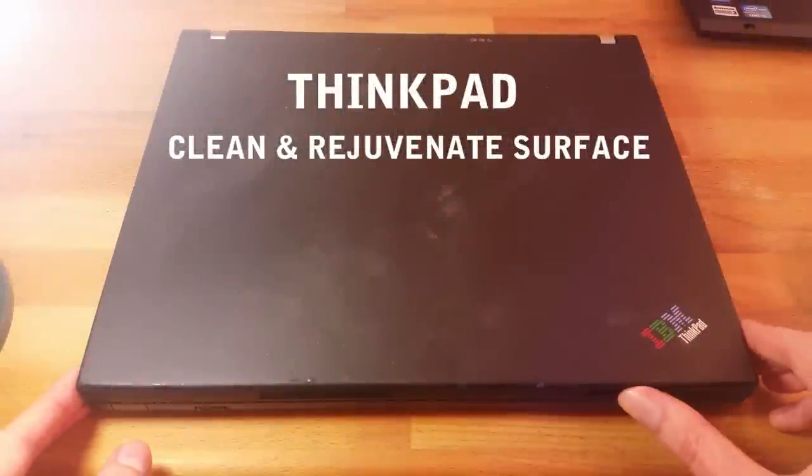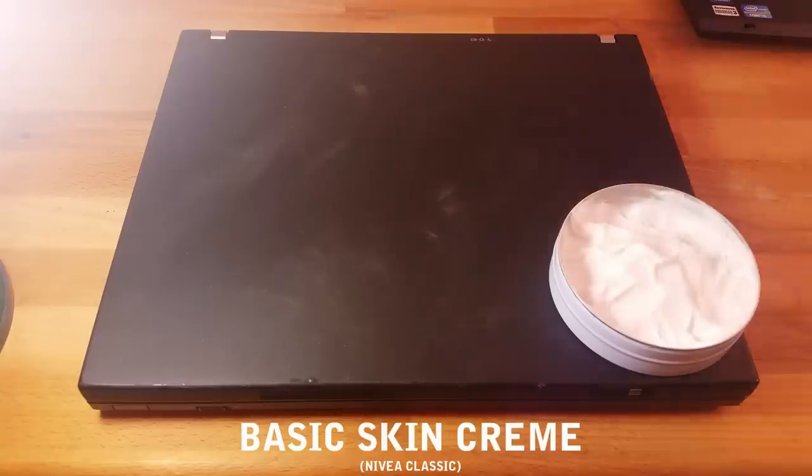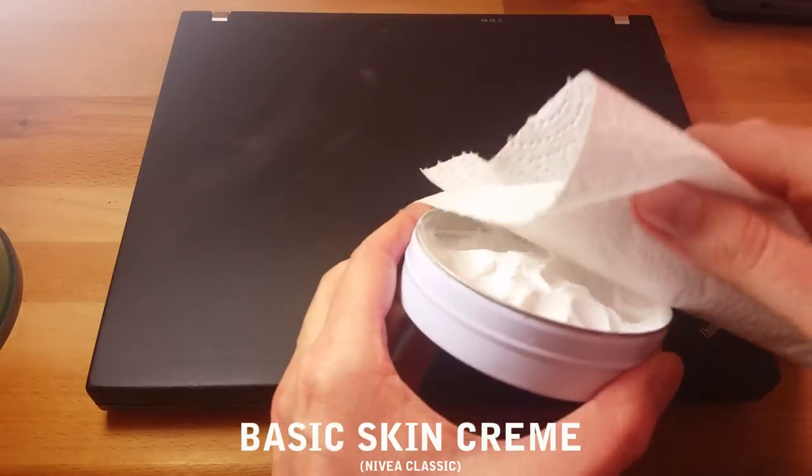So how do you restore and clean that surface? I made an unconventional video about it, so check it out — looks great again.